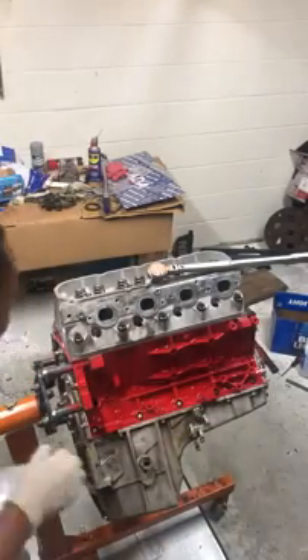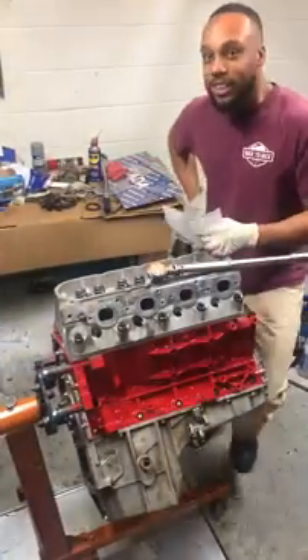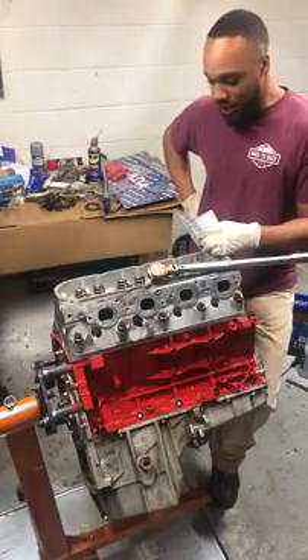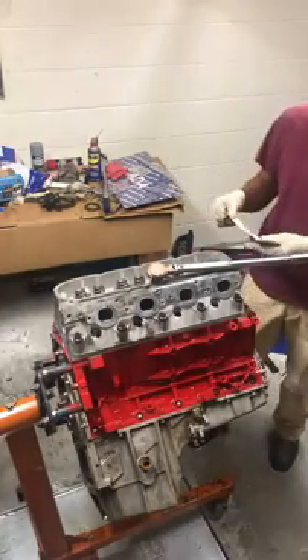All right, let's do it. LQ4 6.0 out of a Yukon SF2500 truck.